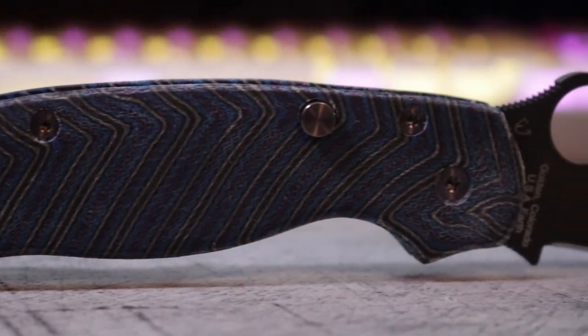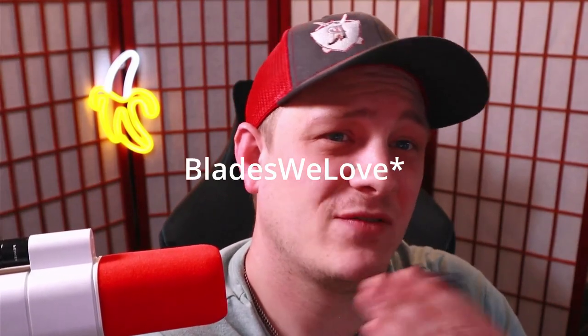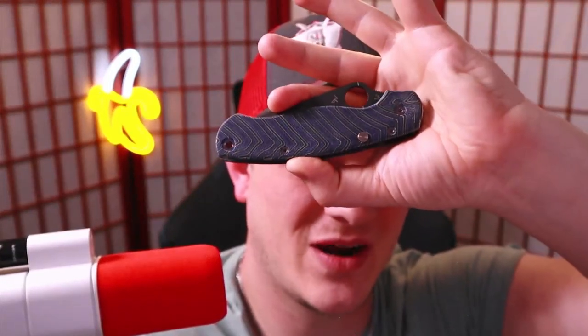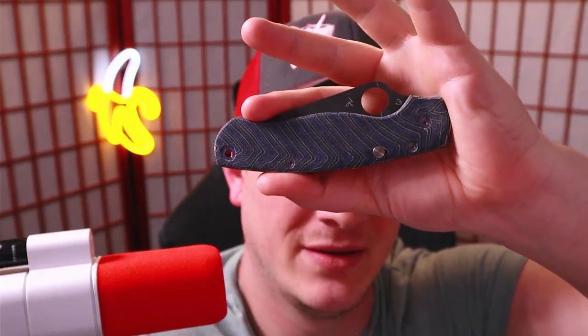Shout out to Tory Casey, longtime supporter and channel member, because he made this possible. I've been wanting to check this knife out for the last nine months. About nine or ten months ago I reached out to Blades We Love — or Knives We Love, I'll have to put it on screen — because I saw that they had this modification that they do, and they're the only ones that do it.